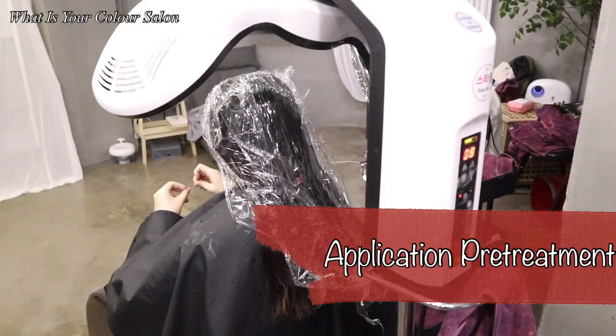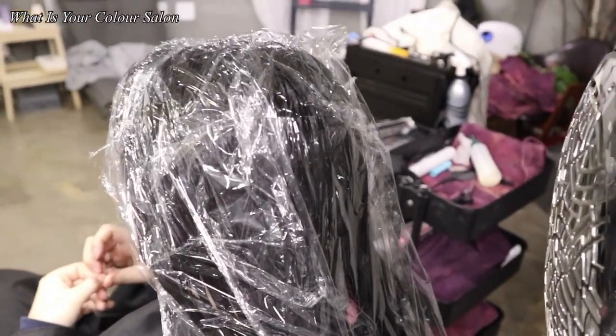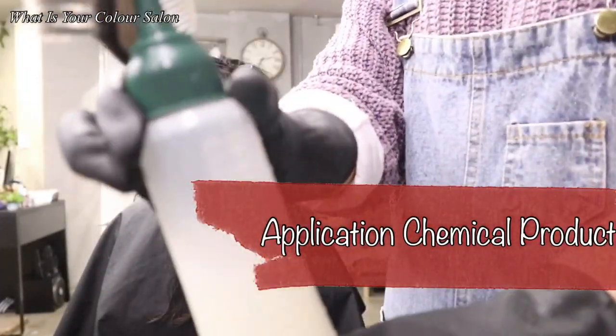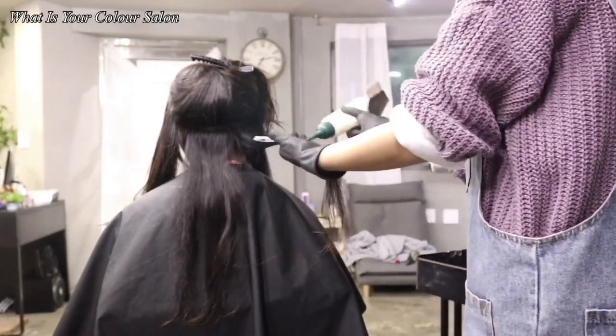Before applying the product, I put pre-treatment which contains collagen to prevent possible hair damage. Choose the right chemical product and apply it first on the healthy part, then leave it under heat for 5 minutes.